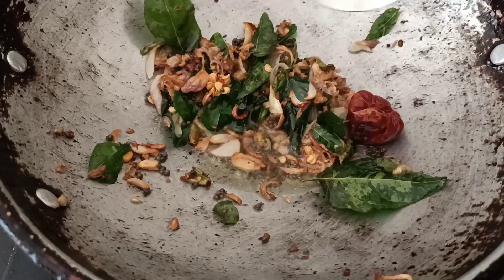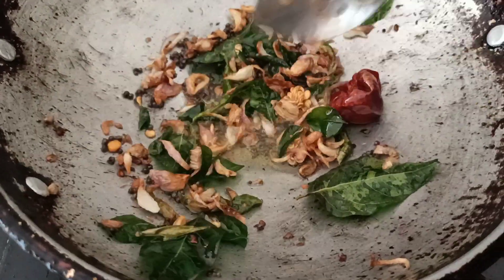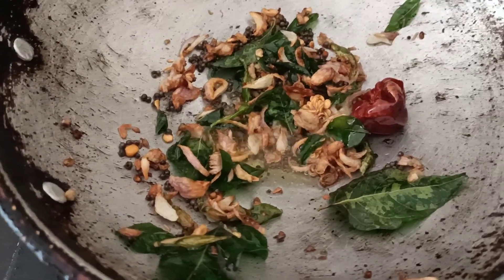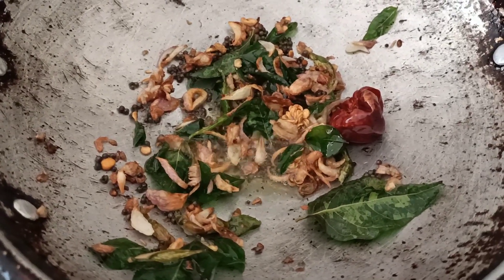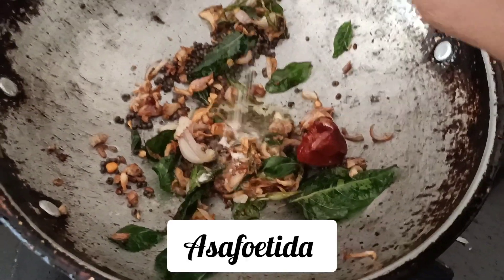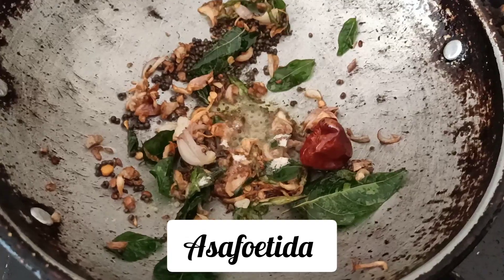We have to fry it for a while, and we will cook it in the bowl and mix it up. I will take a cup. Now we will cook a little bit of rice.